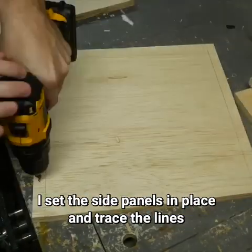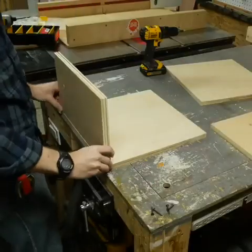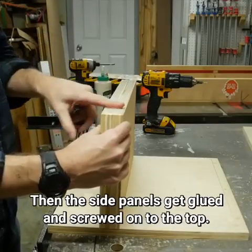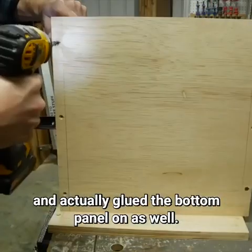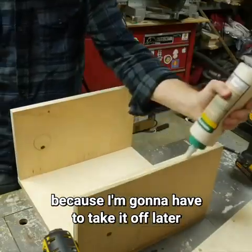I set the side panels in place and traced the lines so I knew where I could safely drill holes. I countersunk the holes and did the same thing for the top and the bottom panels. Then the side panels got glued and screwed on to the top. In the moment I got ahead of myself and actually glued the bottom panel on as well — I should have just screwed it on because I'm going to have to take it off later to add the drawer.